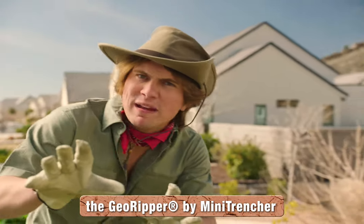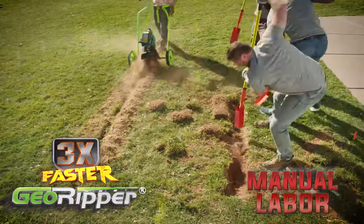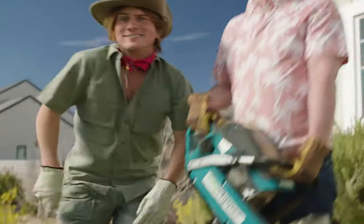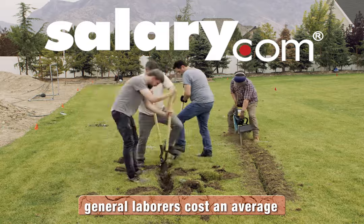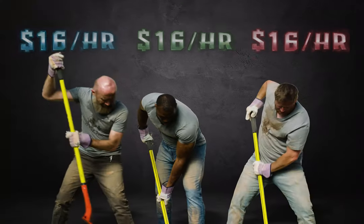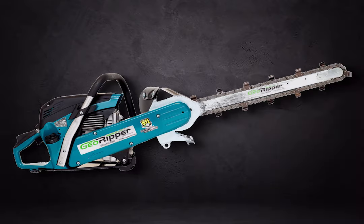The Geo Ripper by Mini Trencher digs trenches three times faster than a bunch of mates with shovels. And that speed really saves your pocketbook. According to salary.com, general labourers cost an average of $16 an hour, and that's before paying health benefits and employee taxes. Multiply that by three workers over the course of a week, and you've already paid enough money to just get yourself a new Geo Ripper.